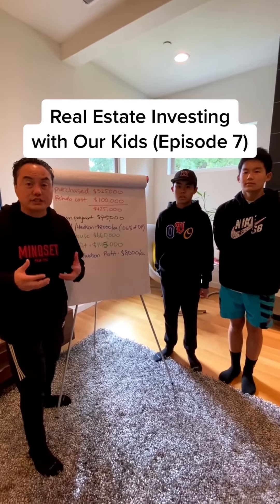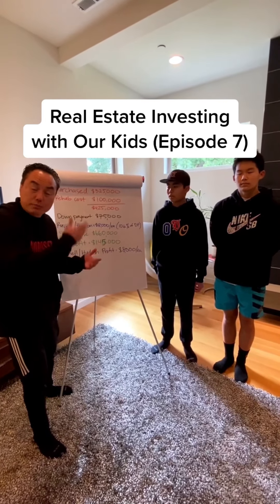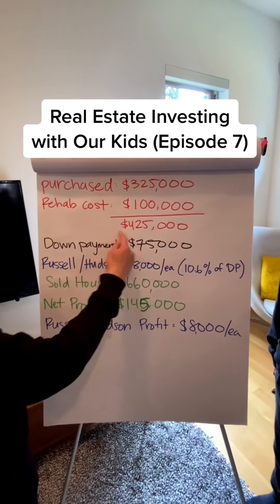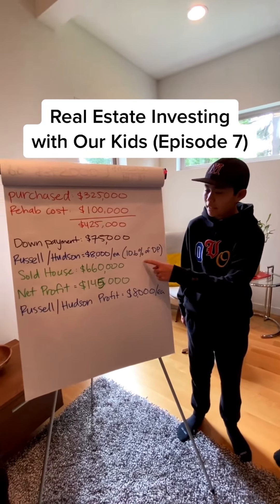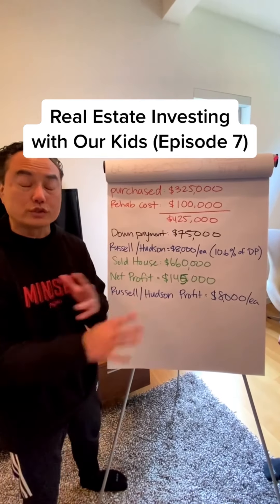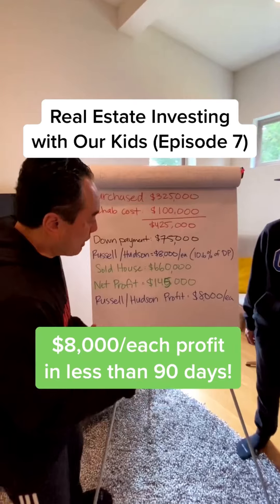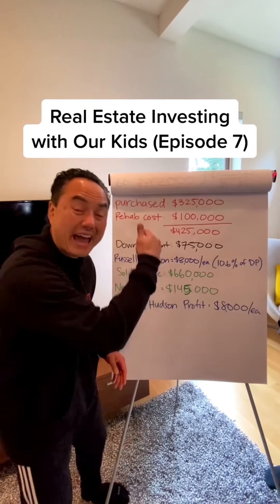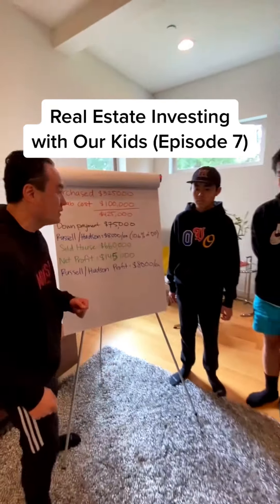We listed it for $600,000 and sold for $660,000. We're closed today. Here's the breakdown: we bought the property for $325,000, put $100,000 into rehab, so we were all in for $425,000. The down payment was $75,000, and Russell and Hudson both put in $8,000 each, which is 10.6% of the down payment. We sold for $660,000 and netted $1.5 million after commission, closing costs, and interest carry costs. At the end of the day, Russell and Hudson both made a profit of $8,000 in less than 90 days. 10.6% of $145,000 is about $16,000 each — but since they didn't do all the work, we gave them half, which is $8,000 off of an $8,000 investment. That's 100% return in 90 days — that's a damn good deal. Ready for the next deal? Let's go!